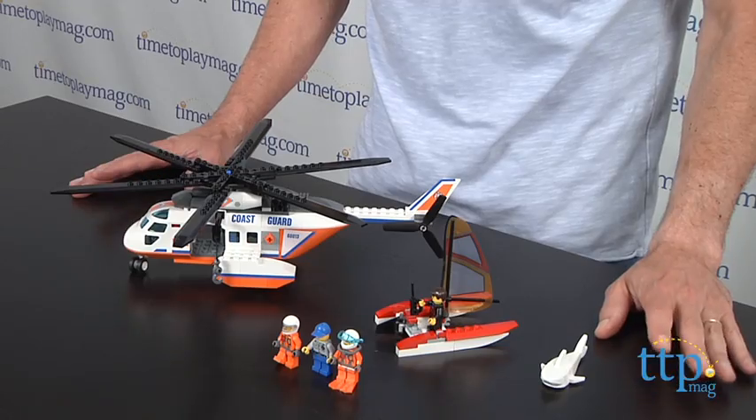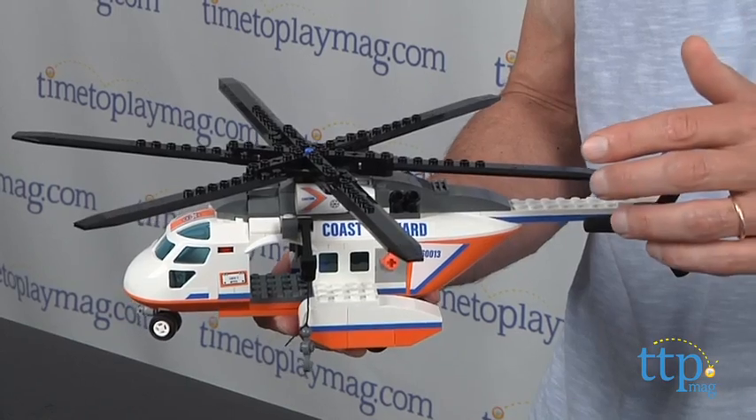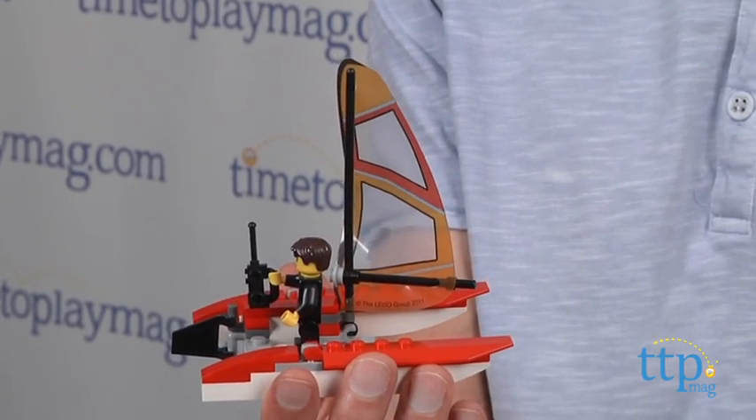Hey, this is Jim from TimeToPlayMag.com. New from LEGO City, this is the Coast Guard Helicopter. This is a 230-piece set with two separate builds. You have the helicopter, you have your boat, and you also have your little shark.